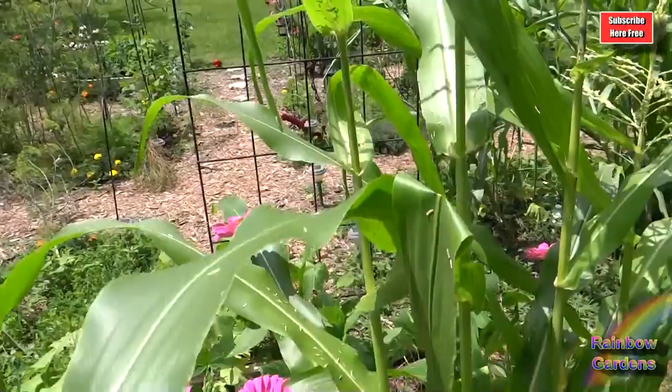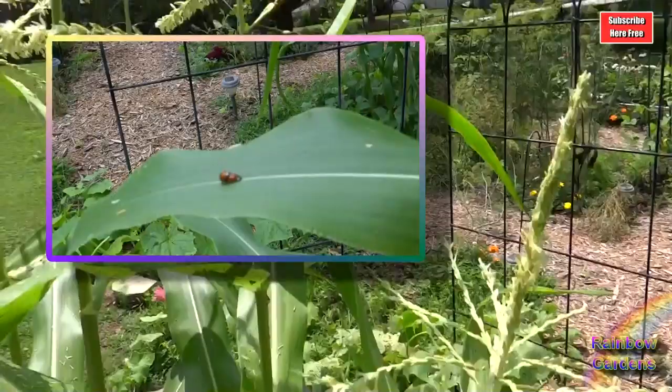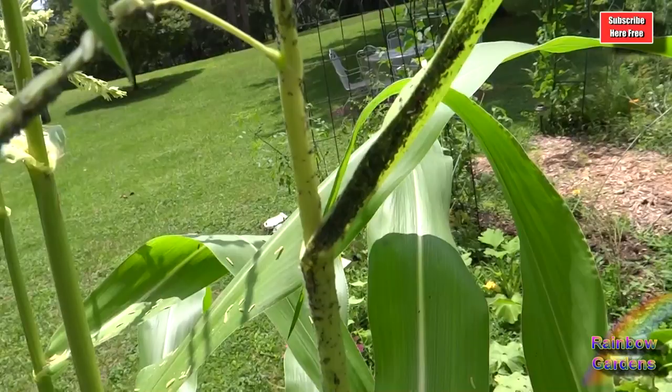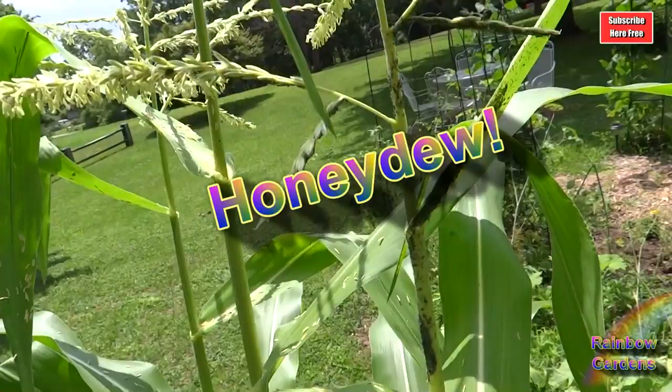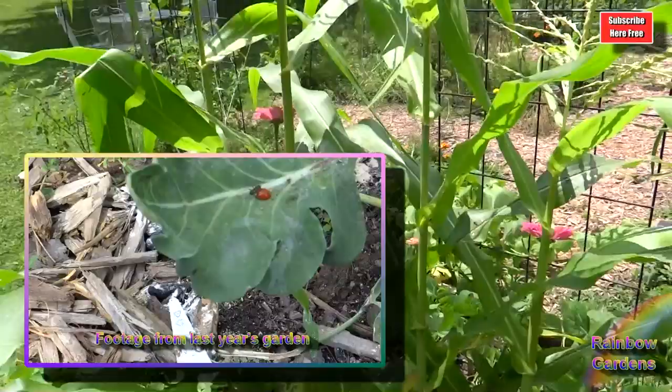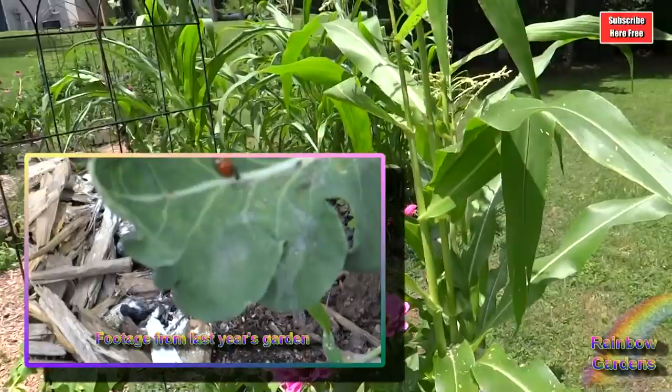I saw two ladybugs on here this morning. What protects aphids from ladybugs are ants. See those ants? They are protecting those aphids. The ants like to eat the liquid that the aphids extract from the plant, so they work together and keep the ladybugs away from the aphids. So as a FYI: if you see ladybugs and you see ants, look for your aphids — most likely that's what you have.